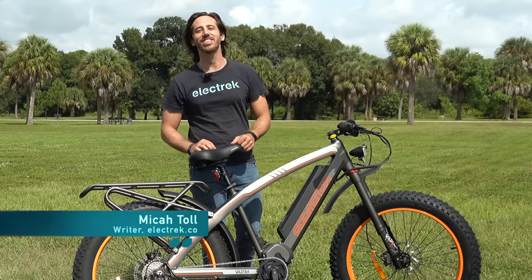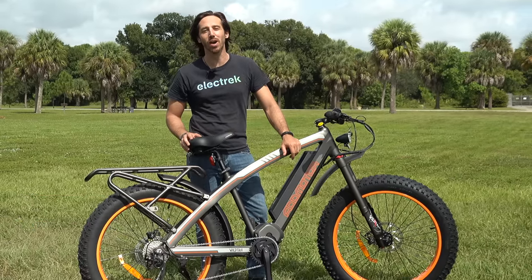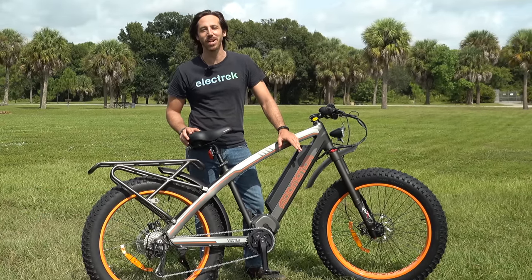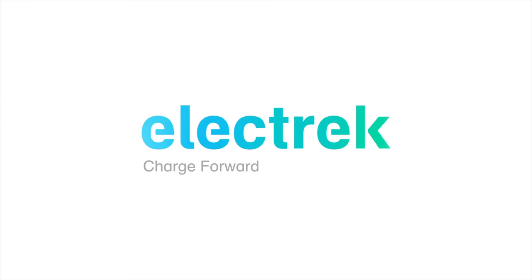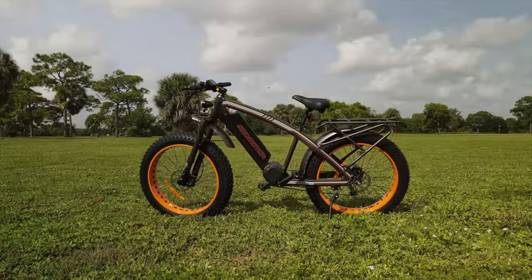Hey everyone, Micah here with Electrek, and today I am reviewing the AdMotor M5600, also known as the Wildtan. Let's take this fat tire bike for a ride. The AdMotor Wildtan is one of those massive, exhilarating types of e-bikes.